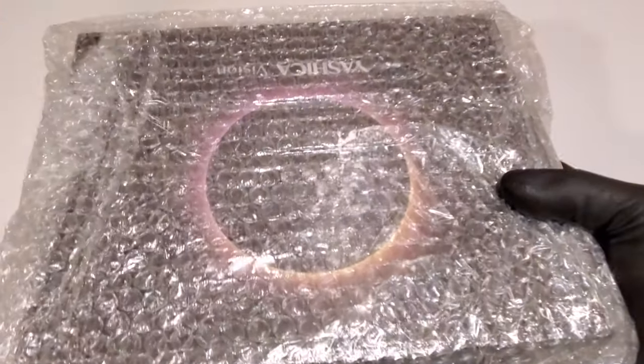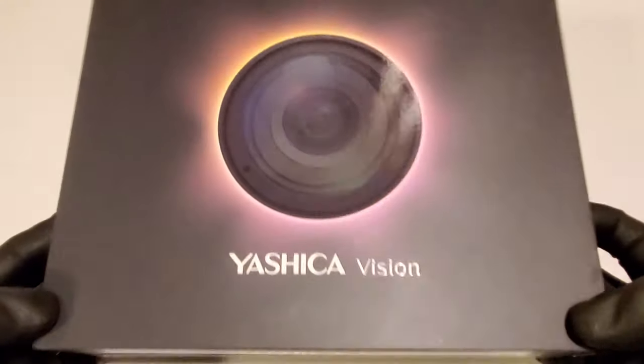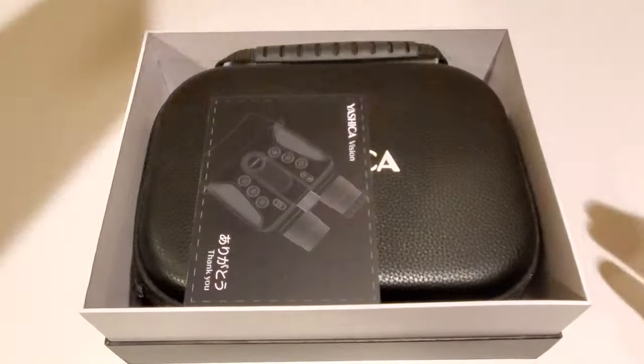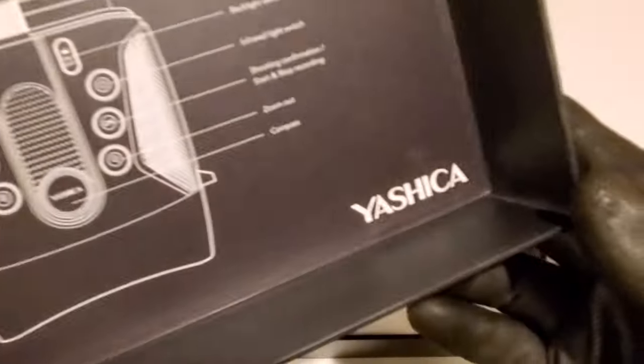Today we're checking out a really cool set of affordable night vision binoculars from Yashica Vision. They come in an awesome case. Everything about them seems very high quality, and when I say affordable, we're talking under $200.